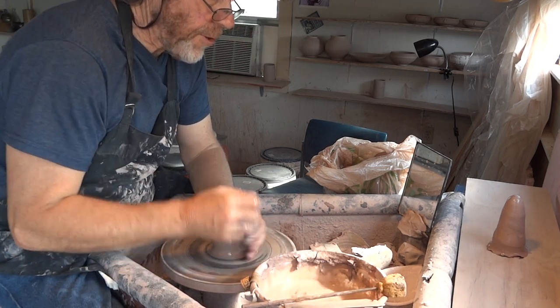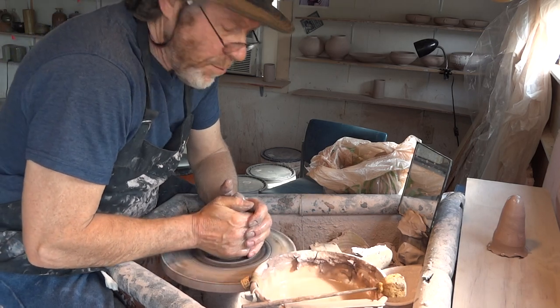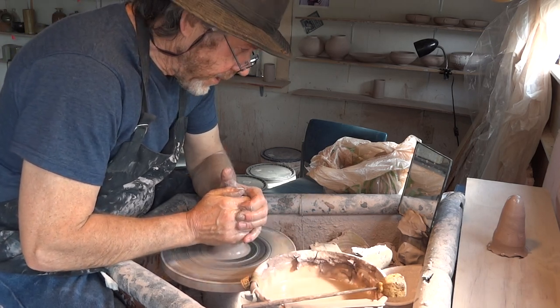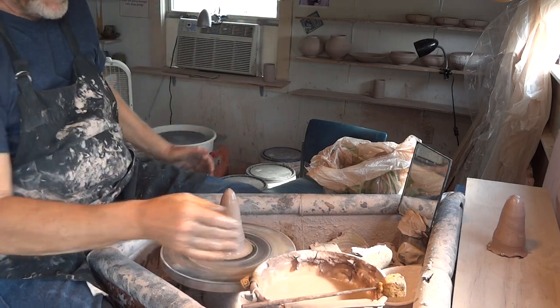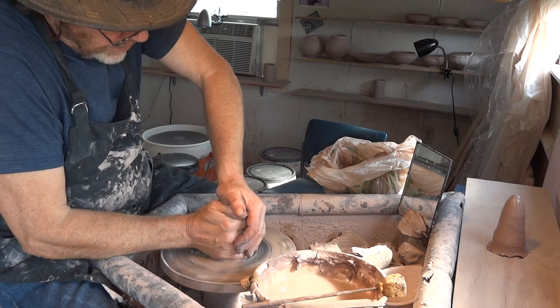Sometimes it helps to see things broken down a bit, especially when you're learning — it's easy to get confused. Okay, so there's number one.